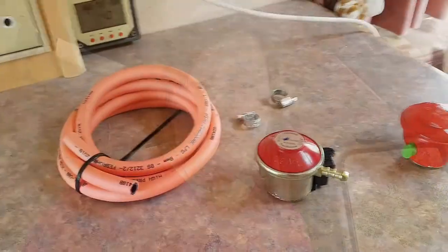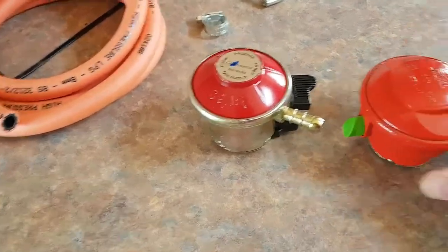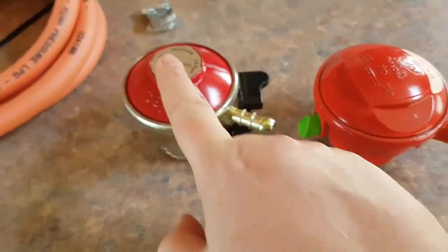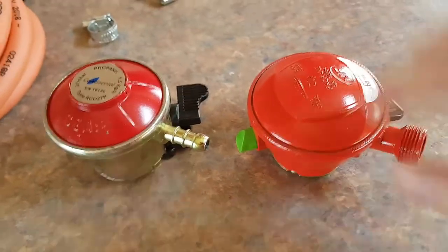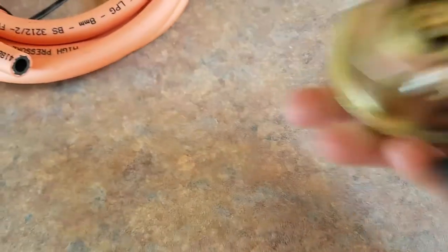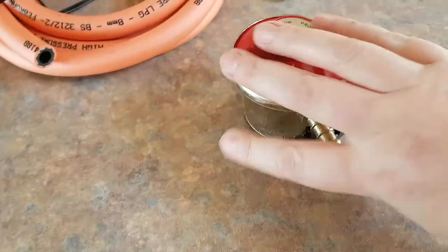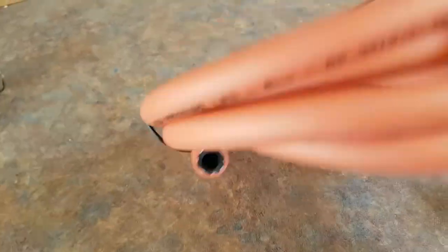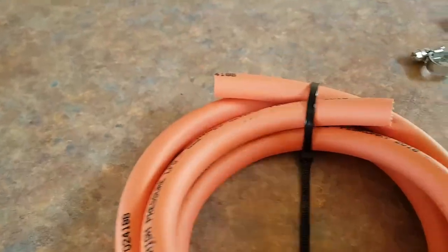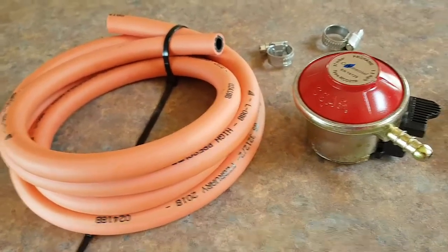Here's the kit — here's the regulator. If we look at the difference: this is the English one, you can see that's the nozzle; here's the French one. They look a bit different on top, but if we look underneath, they're the same. So it should just clip on. I've also got two metres of eight-millimetre high-pressure gas hose and two Jubilee clips.